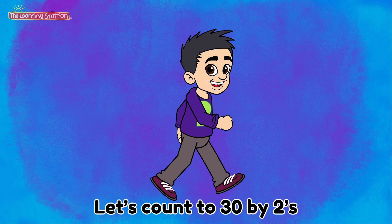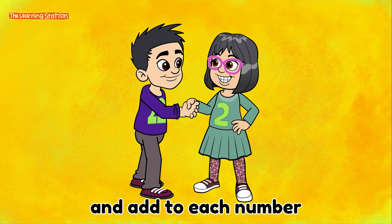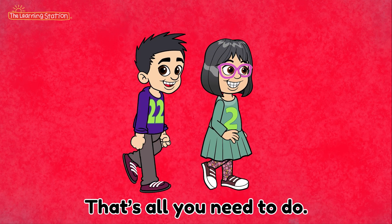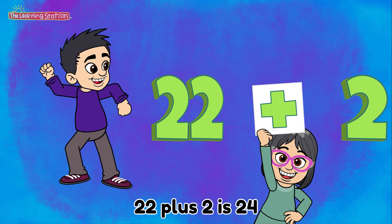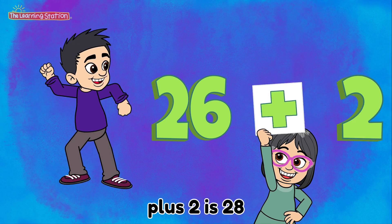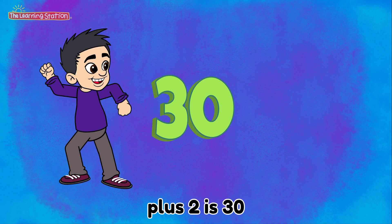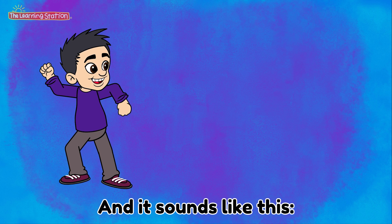Let's count to 30 by 2's. It's all even numbers for you. We'll start with 22 and add 2 to each number. That's all you need to do. 22 plus 2 is 24. Plus 2 is 26. Plus 2 is 28. Plus 2 is 30. And it sounds like this.